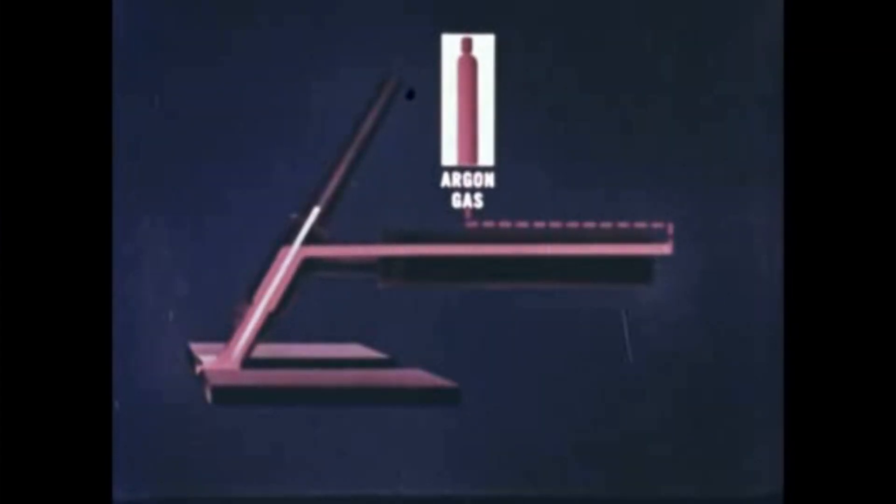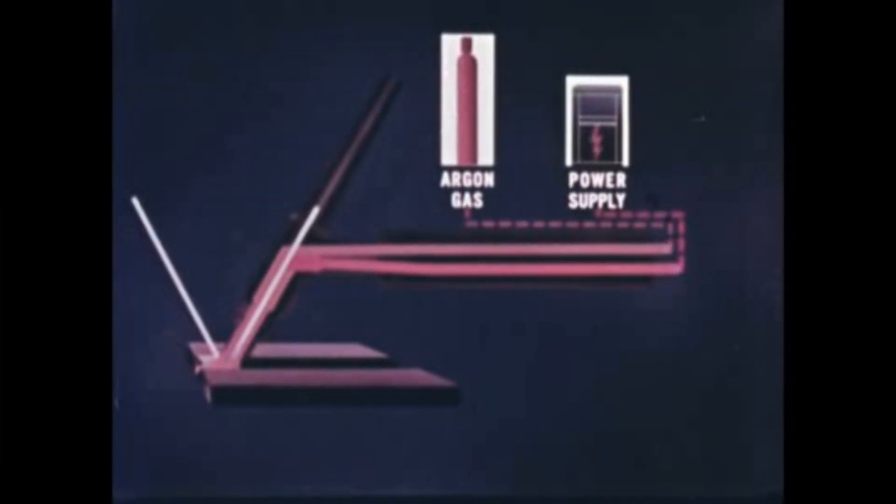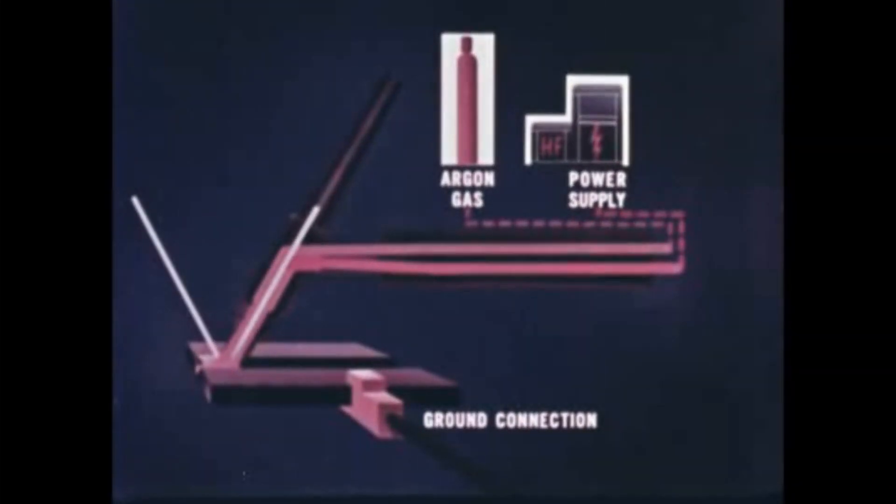If filler metal is needed to make the joint, a welding rod is fed into the puddle and melted with the base metal. Welding power can be either alternating or direct current, depending on the work to be done. When alternating current is used, high-frequency current must be added. A ground connection on the workpiece completes the electrical circuit. Torches designed for high-current, heavy-duty work are water-cooled.